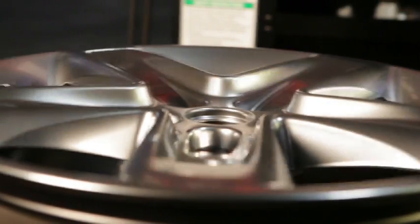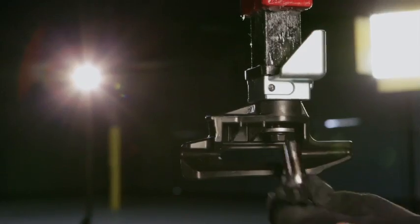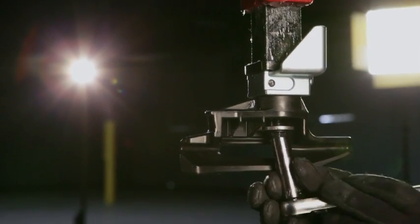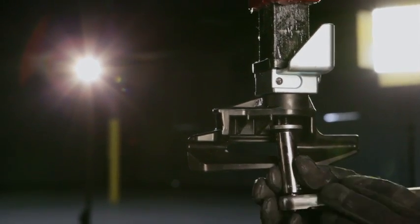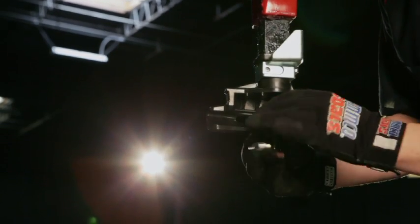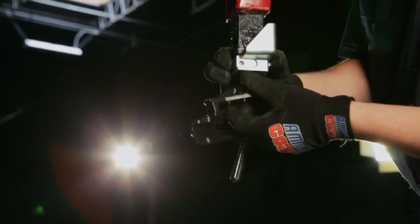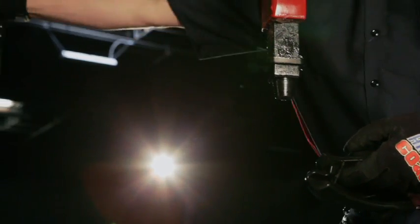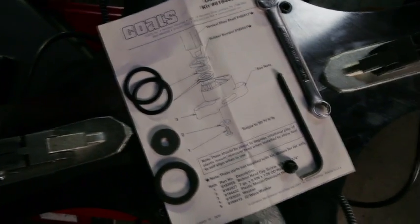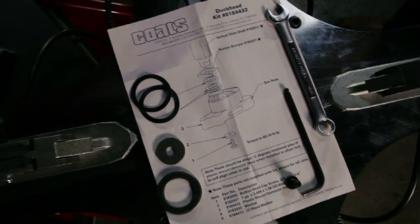When changing tires with a high-spoke wheel, Coats recommends the gray high-spoke duck head or the hybrid duck head. To install the recommended mount/demount head, first remove the traditional black plastic or metal duck head with a 9/16-inch wrench or socket by unscrewing the bolt counter-clockwise. Once the bolt is removed, the mount/demount head can be removed. To install a gray high-spoke or hybrid duck head, set the 9/16-inch bolt aside and replace it with the provided button head screw. The button head design reduces the risk of damage and can be installed with a 7/32 Allen wrench.